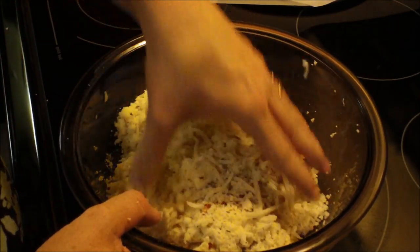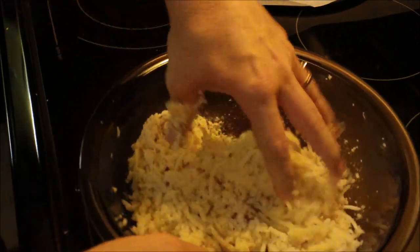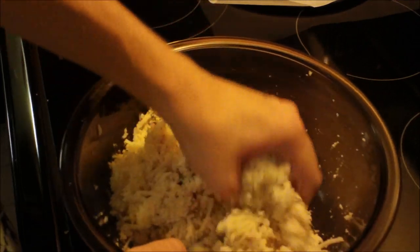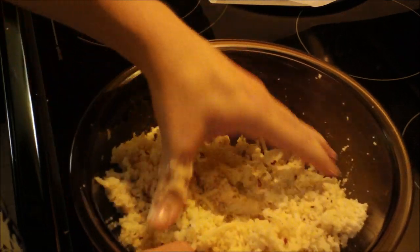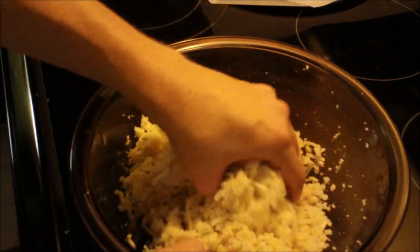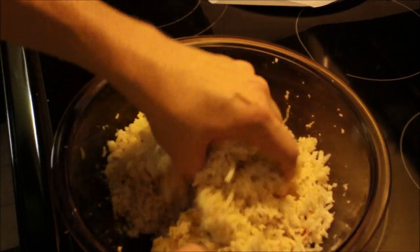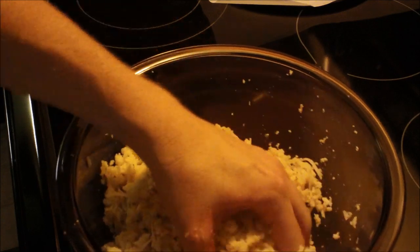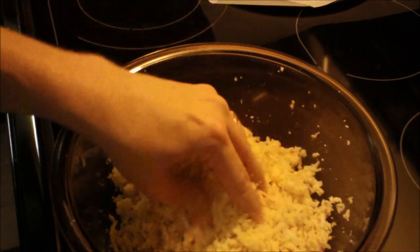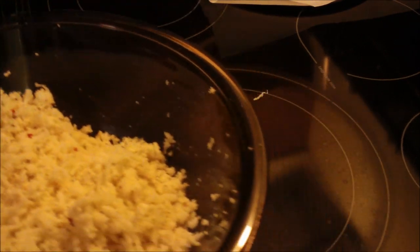Mix it very well with your hands — it's going to look like it won't come together, but I promise you it will. Just squeeze it a little bit as you mix. It may look like it will never bake, but trust me it will, and you're going to be amazed. It's very important that if you use a cookie sheet or pizza pan, you line it first with parchment paper — if you don't, it will stick terribly.